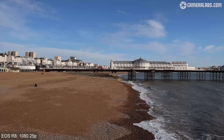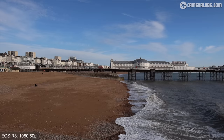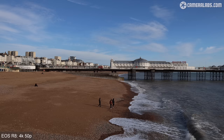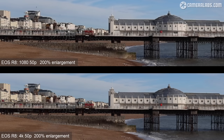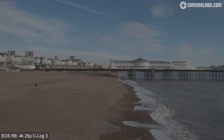Let's have a look at some footage filmed with the R8, starting with 1080 at 25p, followed by 1080 at 50p, both uncropped using the RF 15-30 at 30mm. Now here's 4K at 25p showing a boost in detail thanks to the oversampling, followed by 4K at 50p — impressively still using the full image width without a crop. This makes the R8 one of the cheapest full-framers with uncropped oversampled 4K up to 60p. Here's the same view filmed in 4K 25p using C-Log3 for grading later, where the base sensitivity becomes 800 ISO.